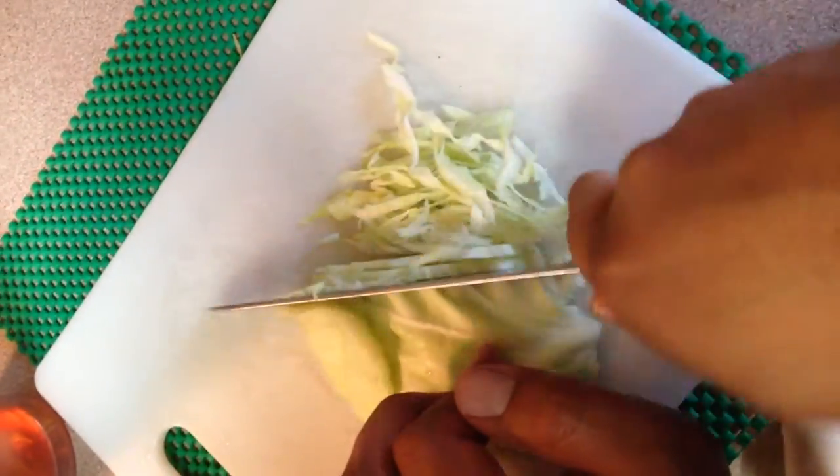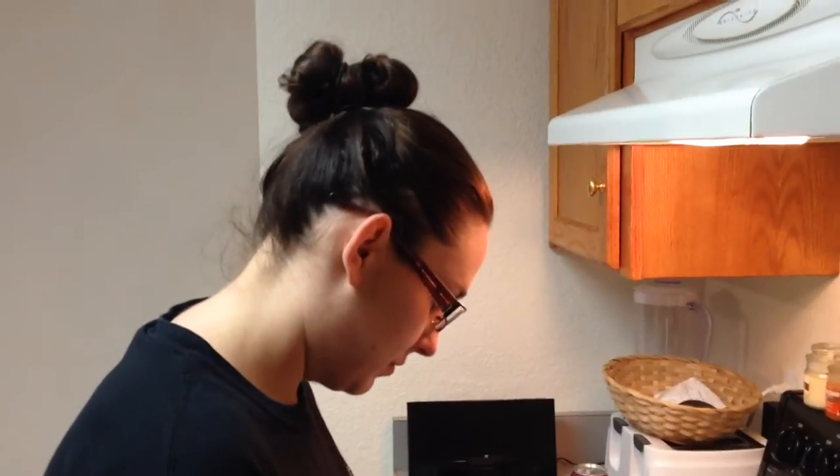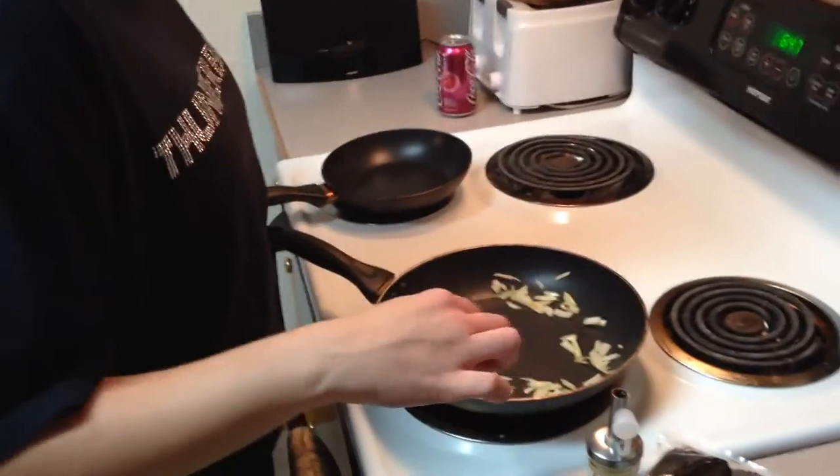Next you want to cut up your cabbage — chef status again, get some nice shreds going, watch those fingers and your thumb. Got my beautiful assistant Katie over there browning up some onions.